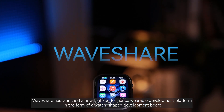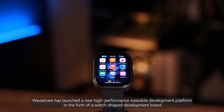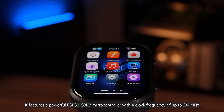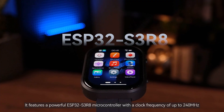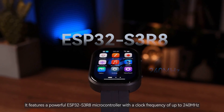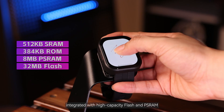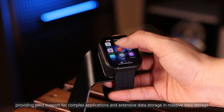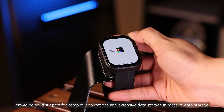Waveshare has launched a new high-performance wearable development platform in the form of a watch-shaped development board. It features a powerful ESP32-S3R8 microcontroller with a clock frequency of up to 240 MHz, integrated with high-capacity flash and PSRAM, providing solid support for complex applications and extensive data storage.